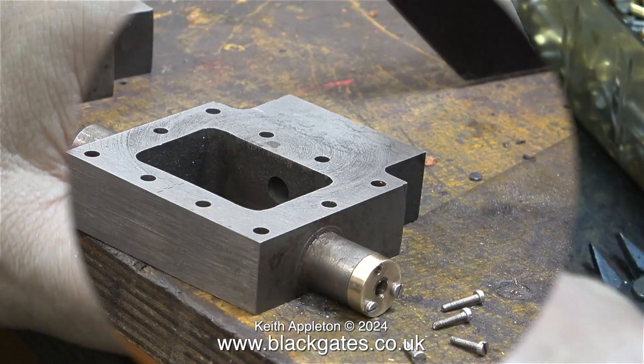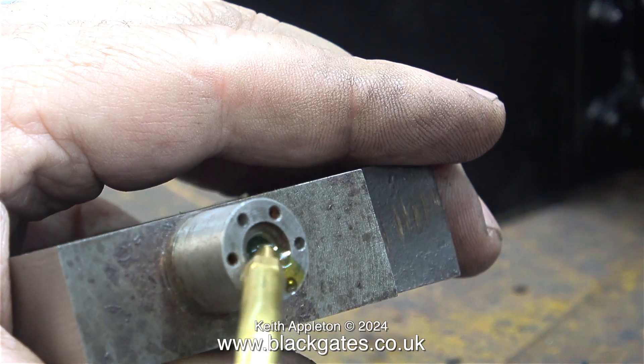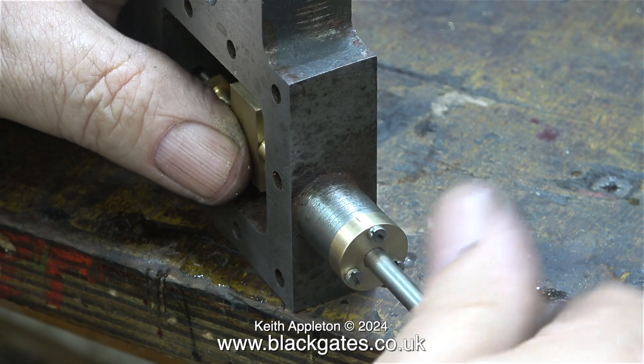And here, without any problems at all, I'm screwing in three 8BA machine screws. This is the other steam chest cover. The three original holes that I didn't use aren't threaded. And to be honest, on the other steam chest gland, I actually threaded the original holes even though they're in the wrong place. Then I plugged them with 8BA bolts, snapped them off and cleaned up the face. It's impossible to get it wrong because the three holes that are in the wrong place are not threaded.